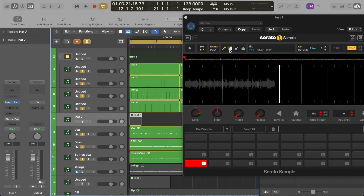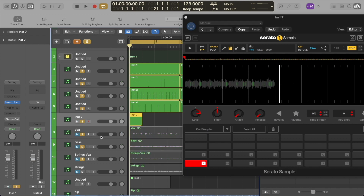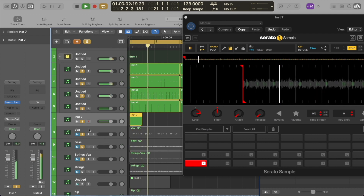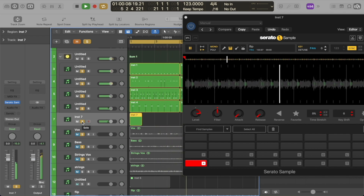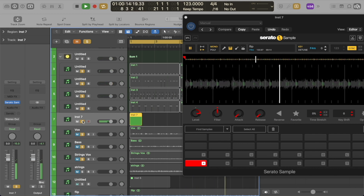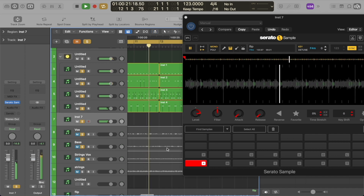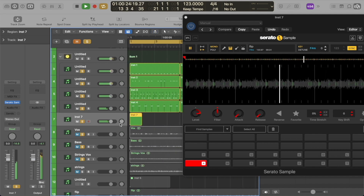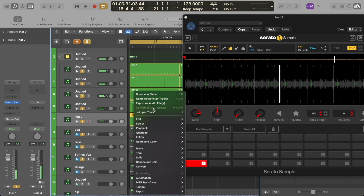And now for the final element, I want to keep just the strings isolated. So I'm going to go here, select the keyboard icon and deselect the vocal icon. Now let's take a listen to how this sounds with just the strings. Oh wow, this is amazing — yes! This is crazy. I'm going to bounce that.